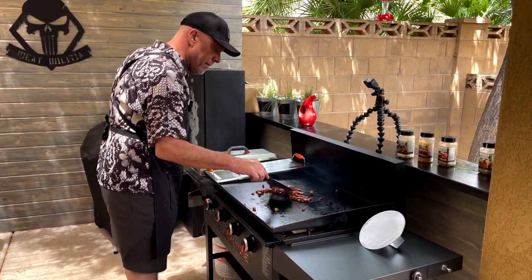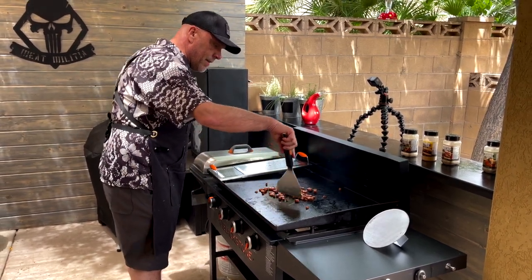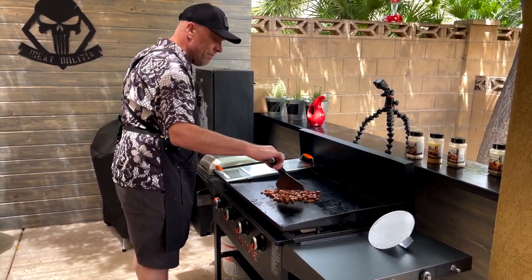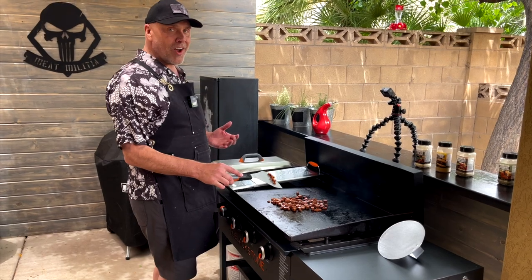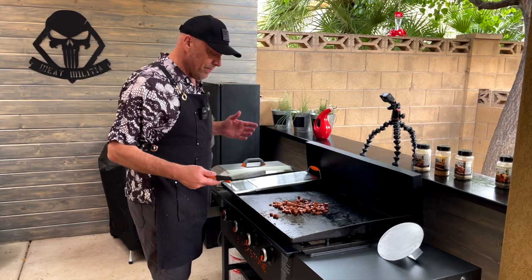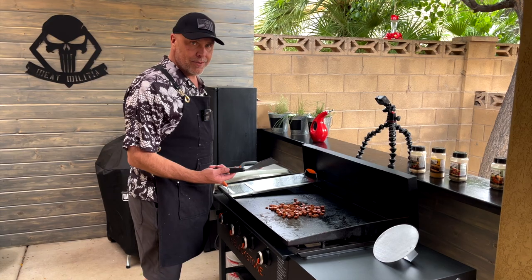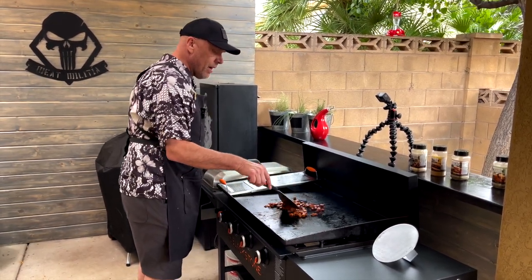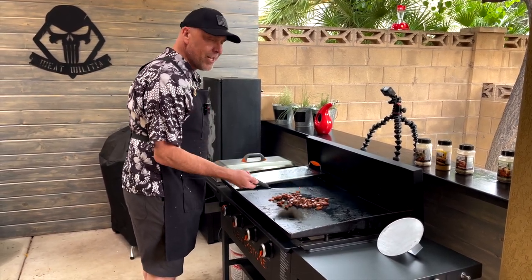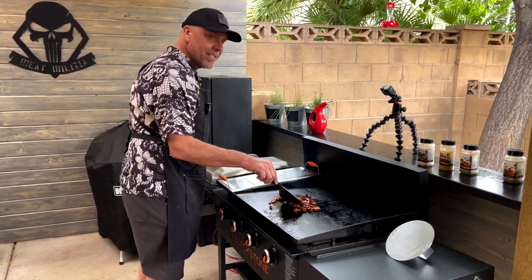You know, technically you could eat spam right out of the can — it's a fully cooked product. But I highly recommend that you at least toast it up. Bacon, sausage, potatoes, and things like spam — that's where the Blackstone really shines. But if you don't have a Blackstone, a regular frying pan or your cast iron pan on your stovetop works just fine. Just put a little color on it and it changes everything when it comes to processed meats.